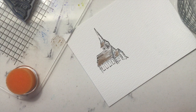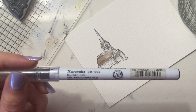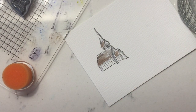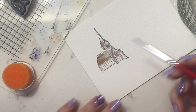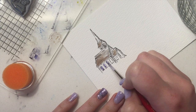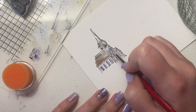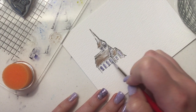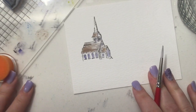Same thing with my blue — this is the deep blue from the Zig — and I'm going to color this onto my press. I'm just going to start putting this into the windows and the doorway of my church. I'm going to come back in and layer some more after this dries, but for right now that's pretty good.